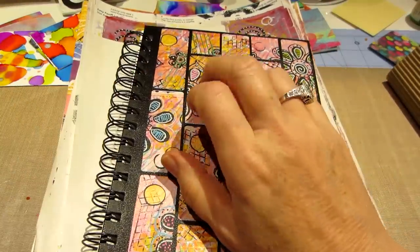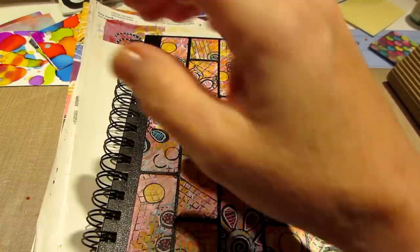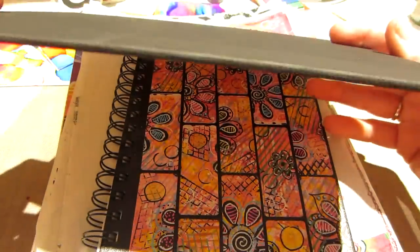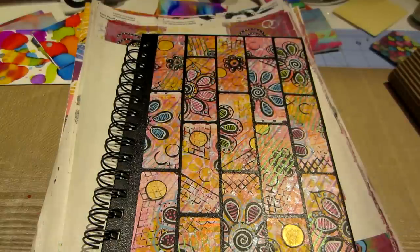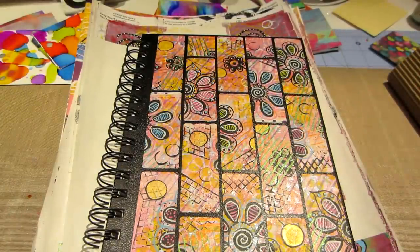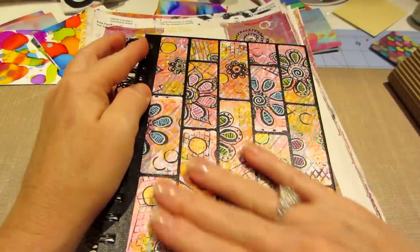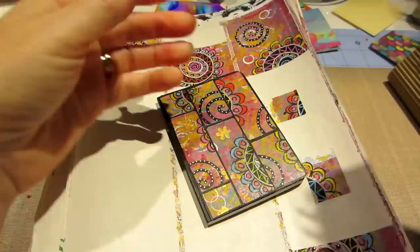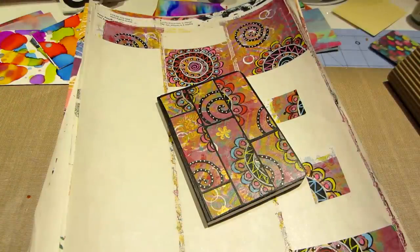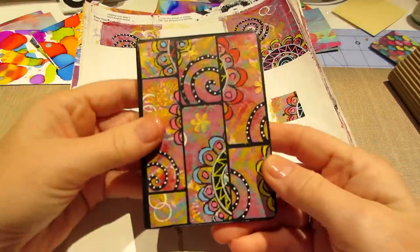I actually painted a little canvas black — one of these kind of canvas boards. But I decided to do it on this little book instead, and I like how it came out. I did it down and I did a cross, and I kind of liked the cross better. It was really fun.